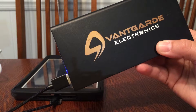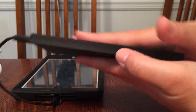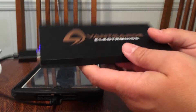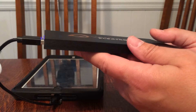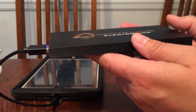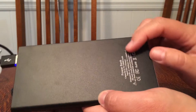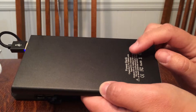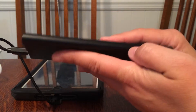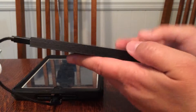Today I'm reviewing this power bank and I wanted to show you how thin it is. I've been wanting to get a power bank that's really lightweight and thin that can go in my purse. I have another power bank that's really thick and heavy, and this one is 10,000 mAh. The other one I have is 10,800 mAh but it's this thick and weighs almost a pound, so this is very lightweight.